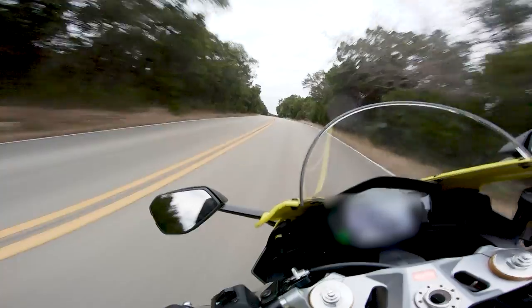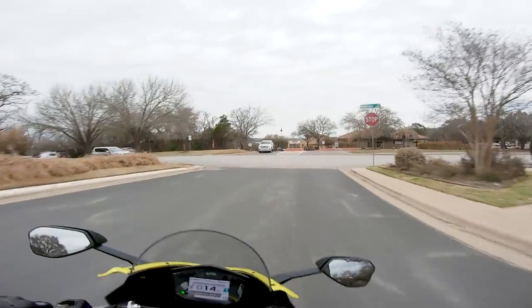It's plenty fast, I love the power on this thing. This rear brake is kind of squeaky.